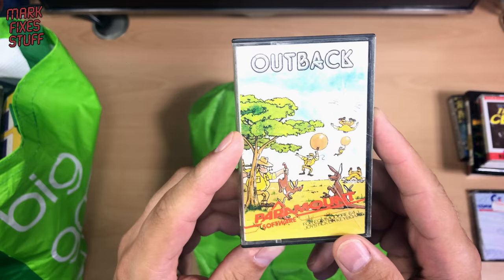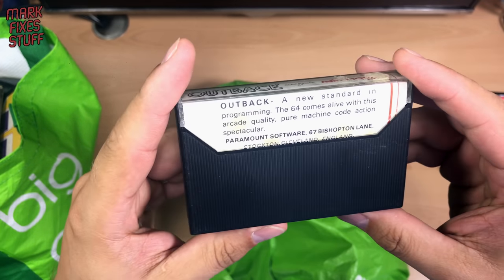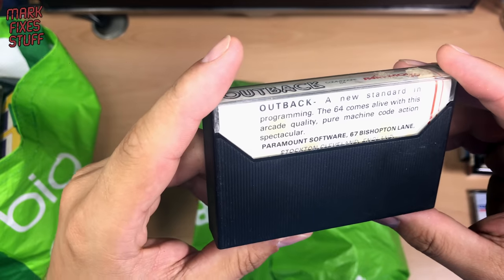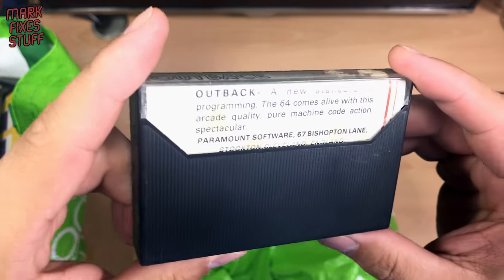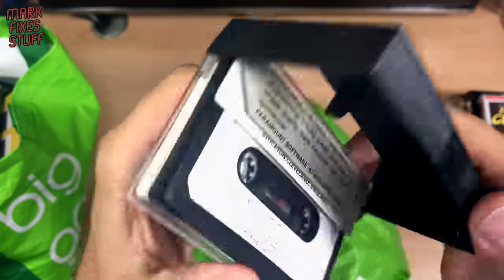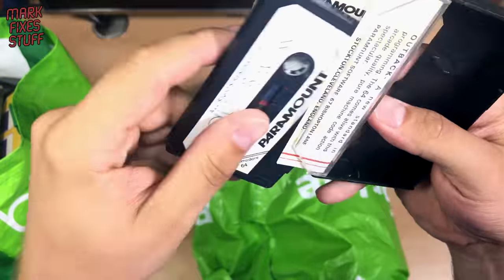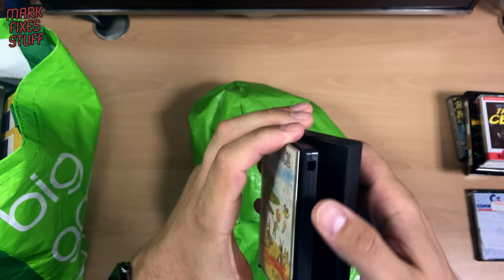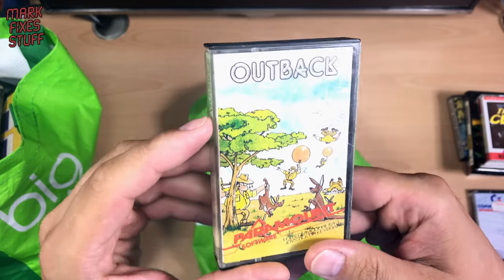Outback by Paramount Software. I don't need this one either. 'A new standard in programming — the C64 comes alive with this arcade quality pure machine code action spectacular.' You beauty! Look at that — what a shocker. I have no idea. I'd like to say that I'll play this at some point, but I probably won't. You know me, I'm not very good.